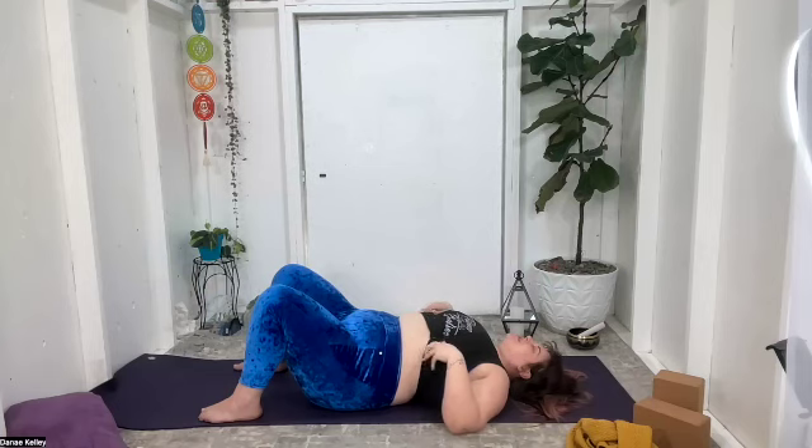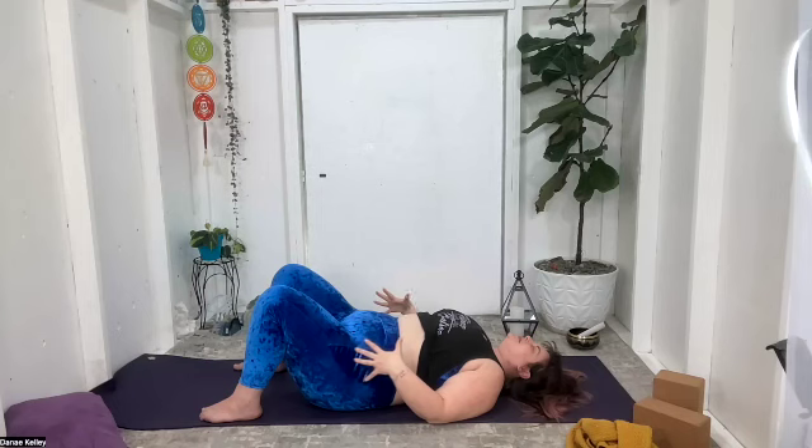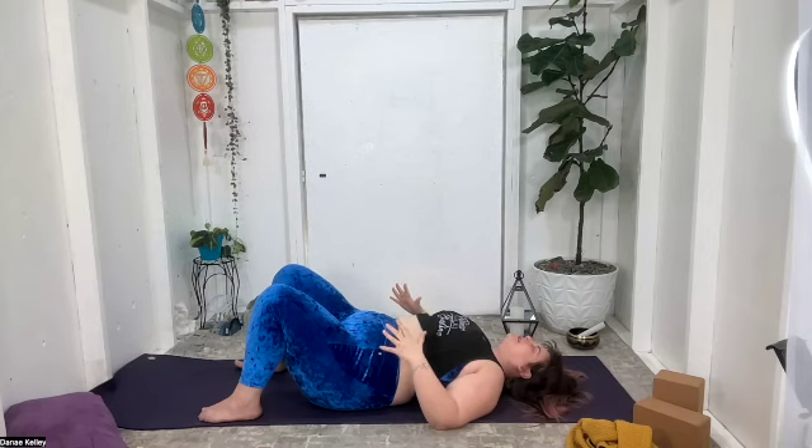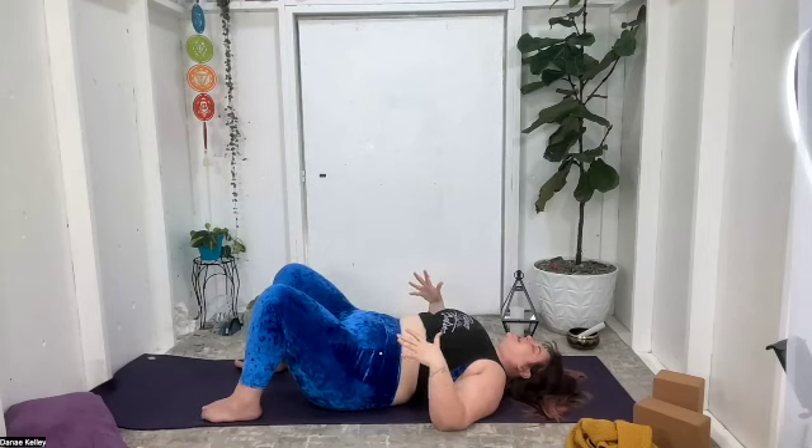On your next inhale, send the breath down into the depths of the belly. Feel the belly expand and stretch. Exhale, let it go from the body all the way. Continue this for a few more breaths at your own pace — filling the belly, letting it go. Notice how this sensation feels: the stretching, the expansion, and the release on the exhale, the relaxation. Now imagine on your next inhale filling the belly and the heart center all the way, and then letting it go.